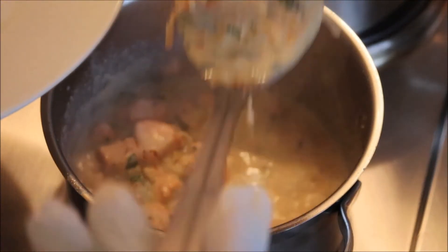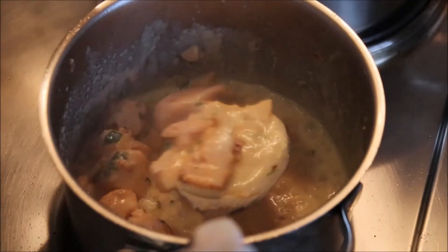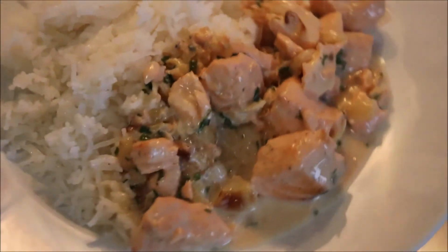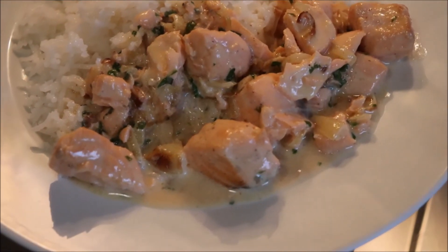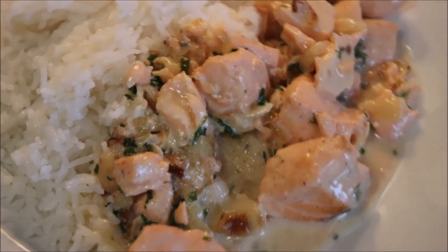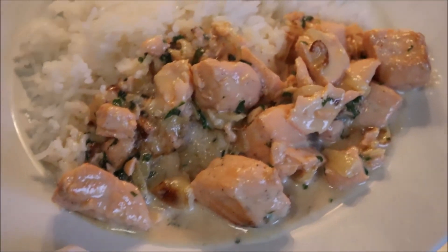Serve yourself a generous amount — do not lie to your stomach! So here's my salmon and rice. Oh my goodness, try this! I hope I had you swallowing your saliva. If you like this, give it a thumbs up, don't forget to subscribe, comment, and share. Until next time, let me enjoy my meal!